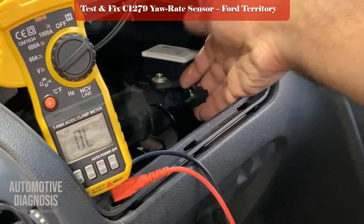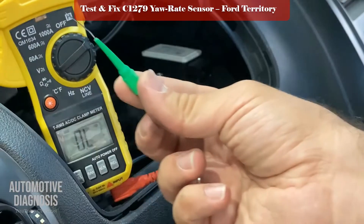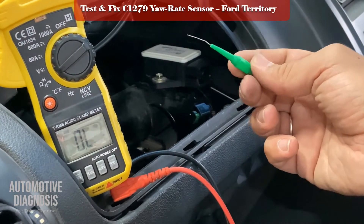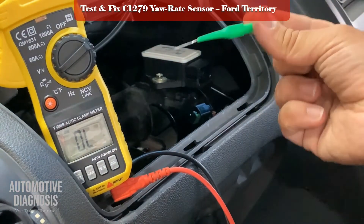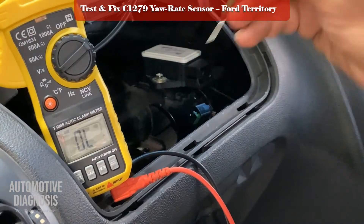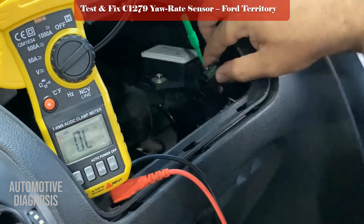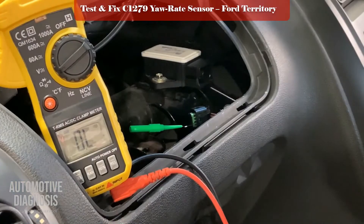For the red-green wire I'm using a back probe. You can back probe from the rear of the wire, but I want to protect the wire — sometimes when you insert from the back you can damage the wire. Because this wire is thin I'll insert from the front side, which won't damage the pin. I find the red-green wire and insert the probe — this red-green wire should give me battery voltage.